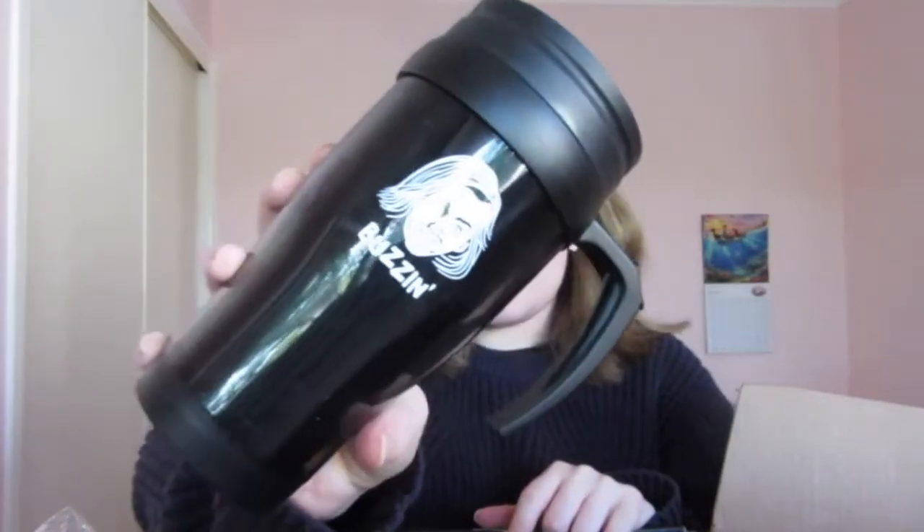That is everything in this month's — May's — Creepy Crate. I'm not seeing anything else in here. I can't find what the tumbler is on the card; maybe it was an extra thing. I'm going to have to look up what 'Buzzin'' means. Some of you guys might know — hopefully it'll hit me when I look it up.